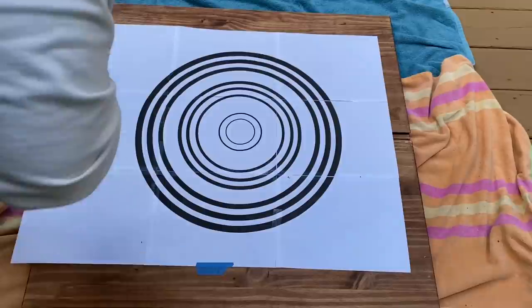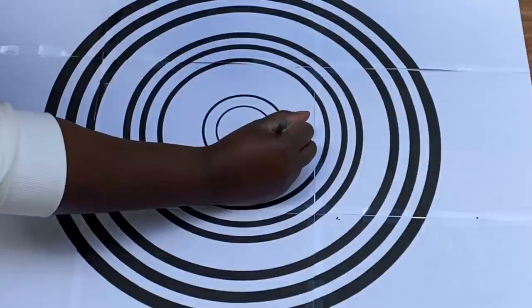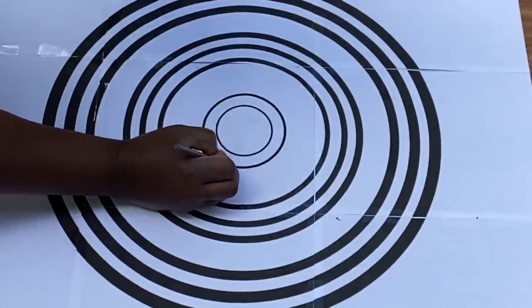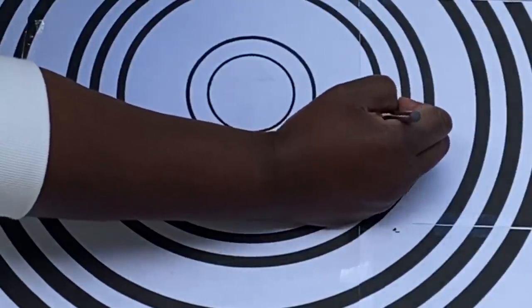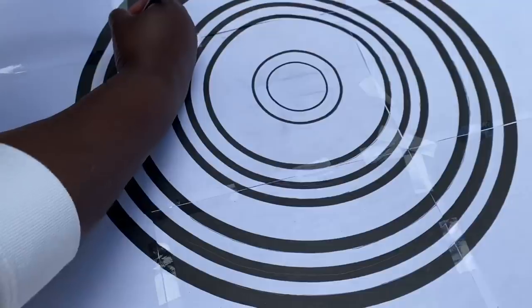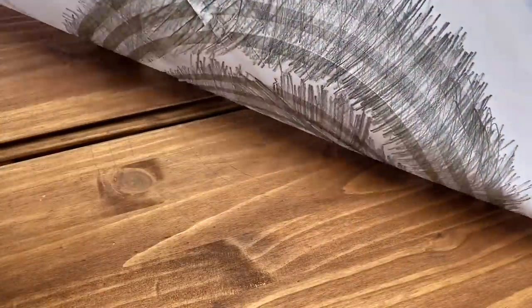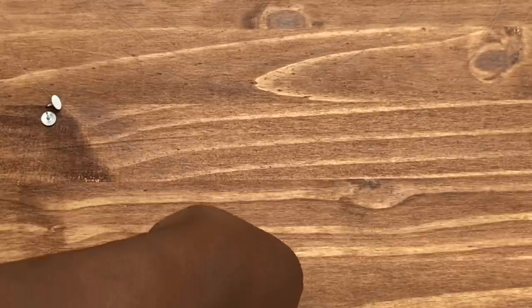Once it's placed exactly where you want it, use a little painter's tape to keep it in place. Then I took a pen or pencil and traced over the lines, which transferred the pencil from the back of my stencil right onto the front of my cabinet. For the center circles I just traced right over them; for the larger circles I traced one edge of each to keep a nice even line. You want a really even line because you're going to be putting your thumbtacks right on that line — until my kids decided to start dancing on my project.